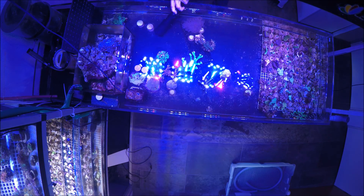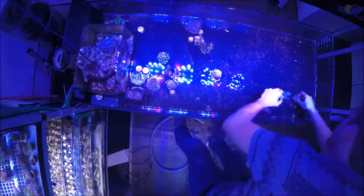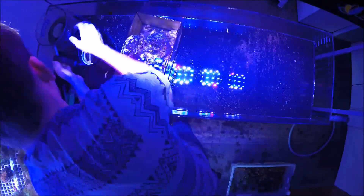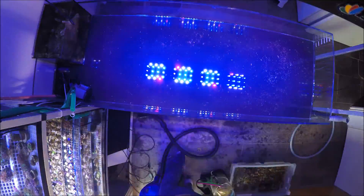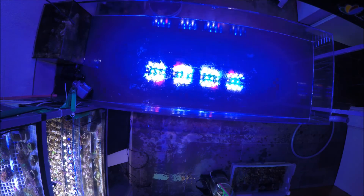Hey guys, today no fancy videos, just a regular maintenance day. This includes a 55-gallon water change, cleaning the display tank, and cleaning all of my frags. At the end of the video I have added some 100 more frags, so enjoy — sit back and see another person work.